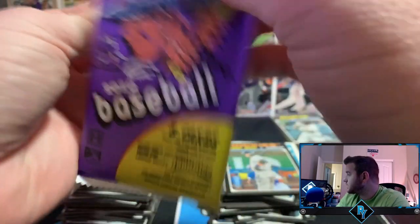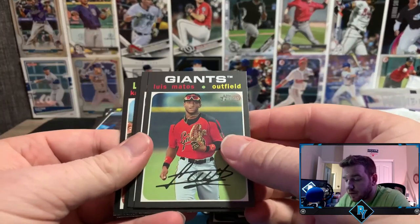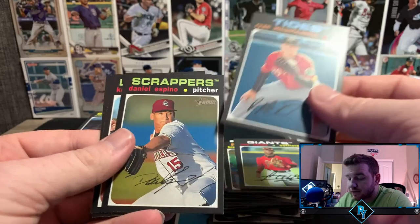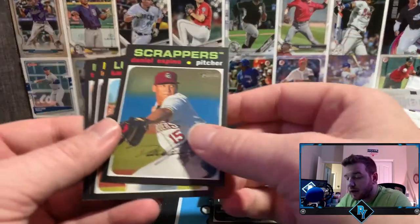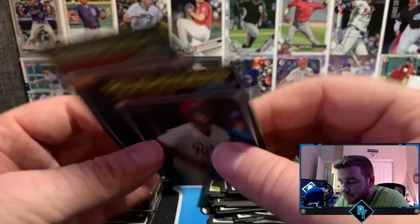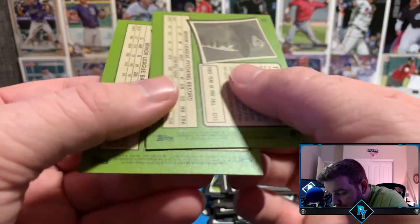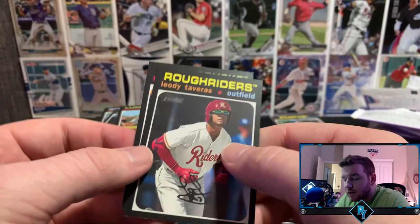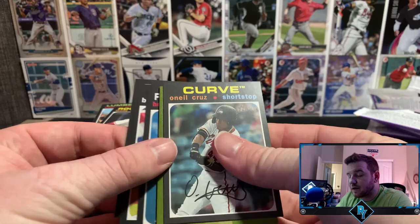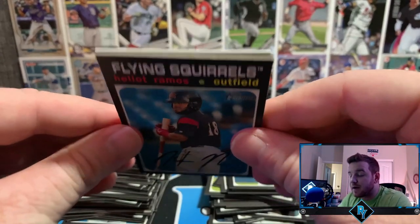Last pack before the final couple cards and the auto. Andy Pages — good name. Nico Hoerner — I pulled his auto out of my Bowman Chrome box. Matos, Ryan Mountcastle — he's a beast. Espino, Cameron Misner. Wait — this looks different; it's a short print — completely different shade of black on the back. I'll have to go through all of these and check for short prints. Tristan McKenzie — good name, skinniest man on the planet. And now let's sweat the last card — I think it might be an auto... oh, it's memorabilia!